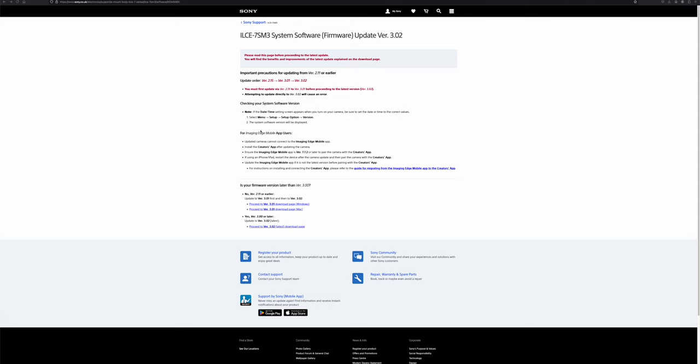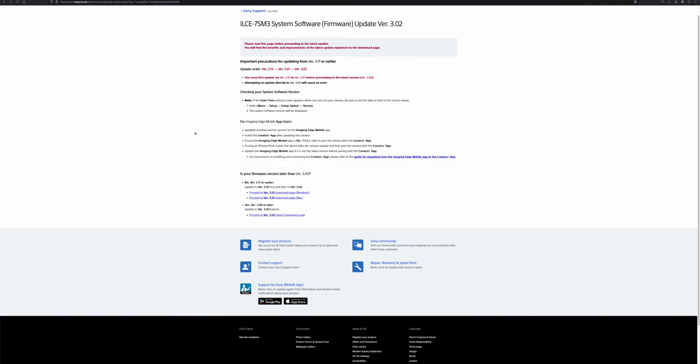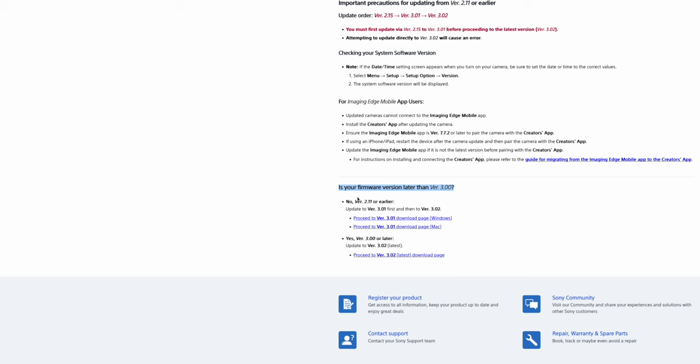Here I am on the Sony website, and the firmware version that we want to update to is the latest one — version 3.02, released just last month in July. So what are the questions that we need to answer? Here is the most important question Sony posed to us: Is your firmware version later than version 3.00?